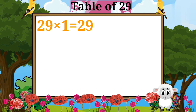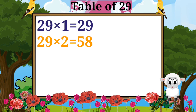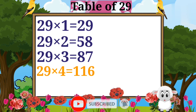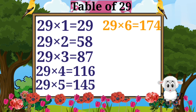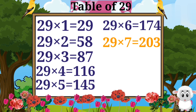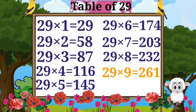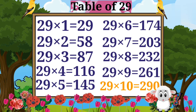29 ones are 29. 29 twos are 58. 29 threes are 87. 29 fours are 116. 29 fives are 145. 29 sixes are 174. 29 sevens are 203. 29 eights are 232. 29 nines are 261. 29 tens are 290.